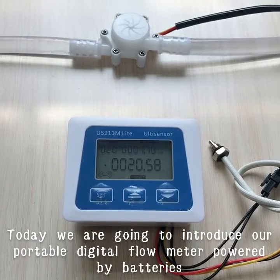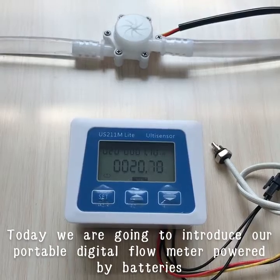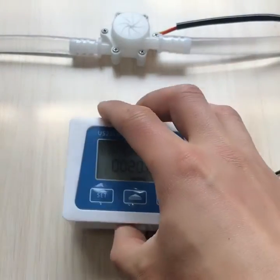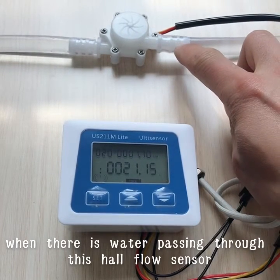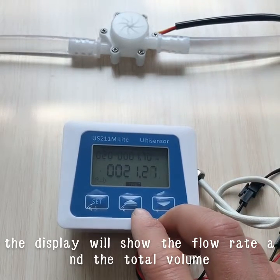Today we are going to introduce our portable digital flow meter powered by battery. When there is water passing through the flow sensor, the display will show the flow rate and the total volume.